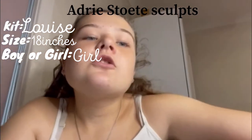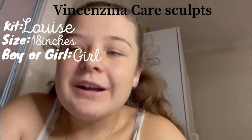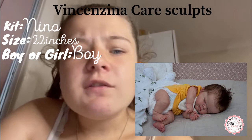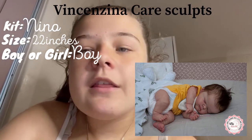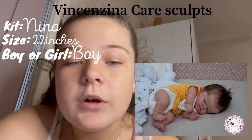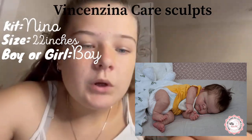Moving on to Vincentina Care sculpts — sorry if I've pronounced that wrong. This is the Nino kit — a little dwarf baby, super cute. I love the brown hair and the newborn look overall. I love how the reborn community is bringing in more special needs kits — I think that's super important, and both the Nino and the Toa Down Syndrome kit are great examples of that representation. The paint style is super well done and I just love this kit overall.